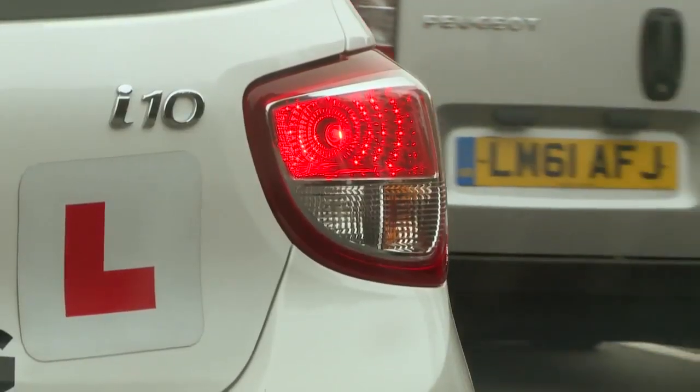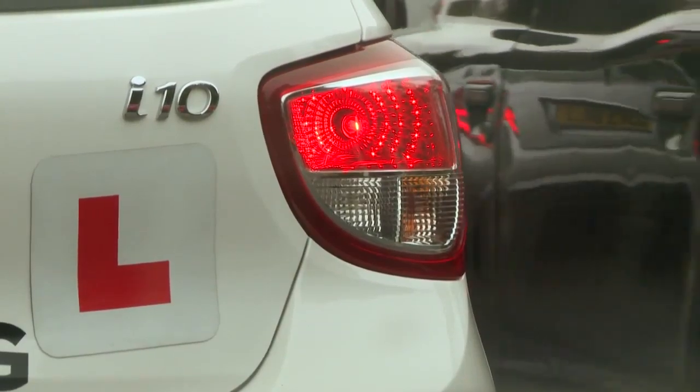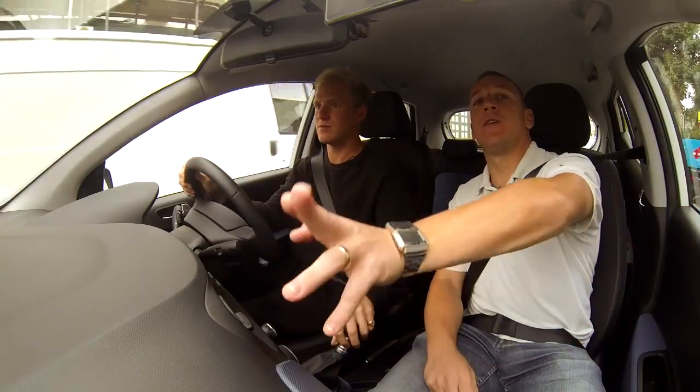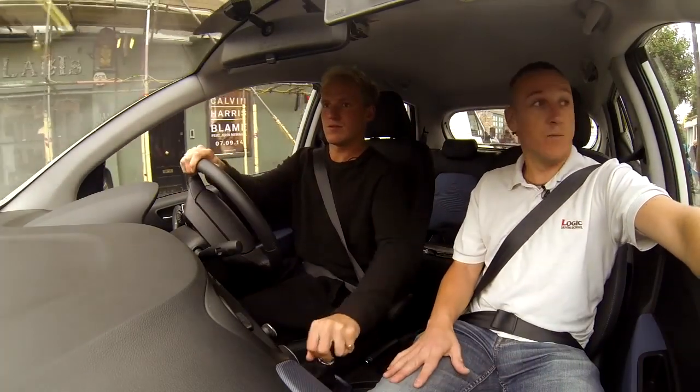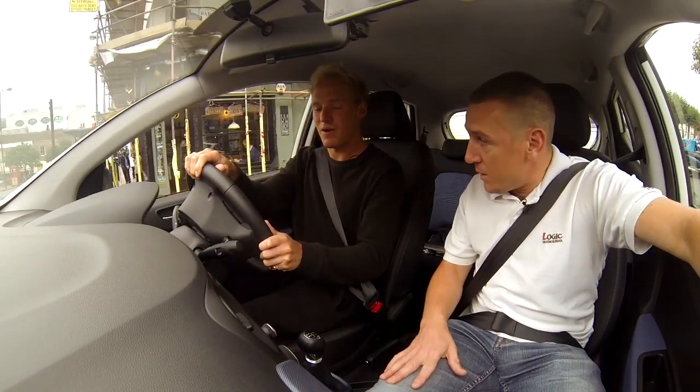Stop. Handbrake, neutral. Overall with the sessions that we've done with Jamie, I'm really, really pleased with his progress. We're managing now to get onto the reversing and the uphill starts, which are really, really good. If I had one bit of advice about Jamie's driving, it is that he needs to pay a little bit more attention on the road rather than just looking at ladies in tracksuits.